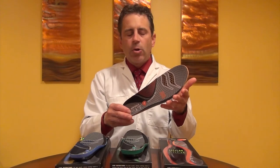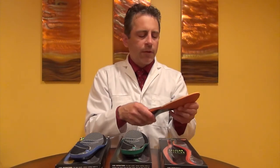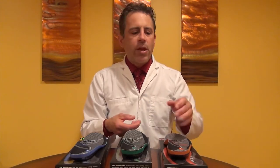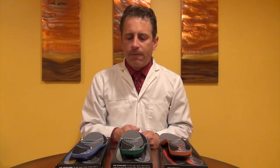All of the inserts are covered by foam. The stiffness of the foam is the same in the forefoot on all three inserts. However, in the rear foot of the arch support, the higher the insert is, the softer the foam that they use. They're all fairly close when you feel them with your thumb, but you would need a machine to actually test the durometer or hardness of the foam.